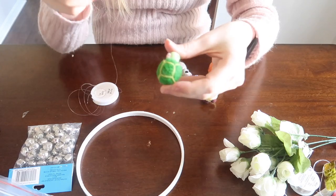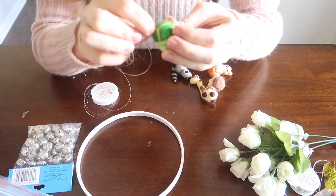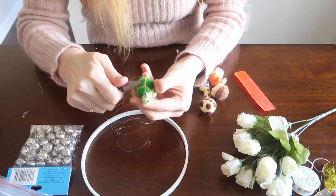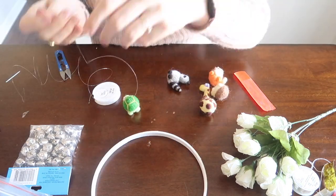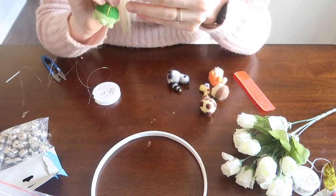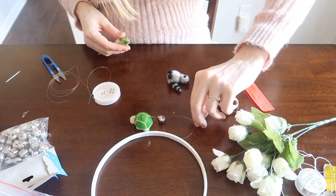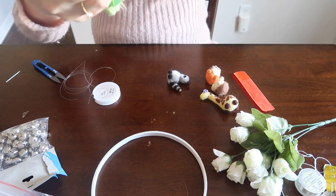Now it's time to assemble the mobile. I have some jewelry thread that I put on a needle and am sticking through the top of the turtle, then tying it down to the turtle itself and cutting off the excess string. I'm going to measure how long a string I need, and then I attach a little jingle bell to make the mobile have some sound. I'm just tying that to a spot where I feel it looks good.